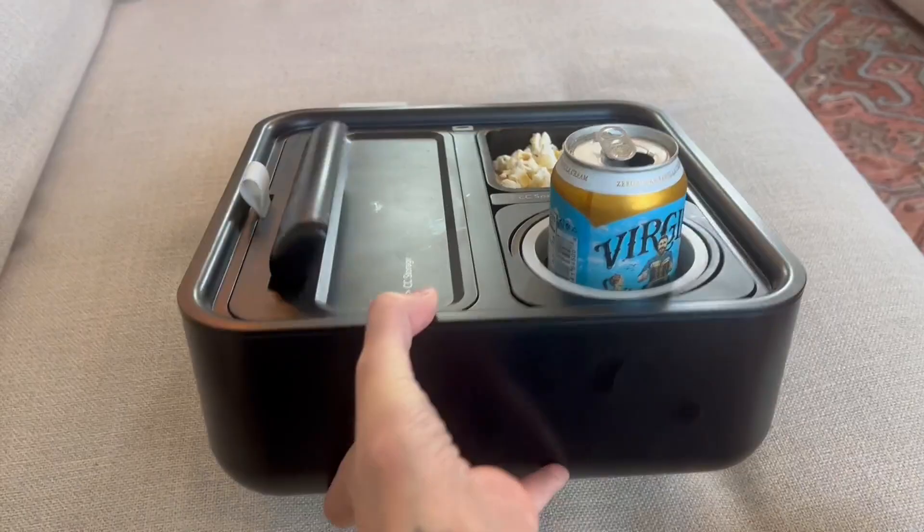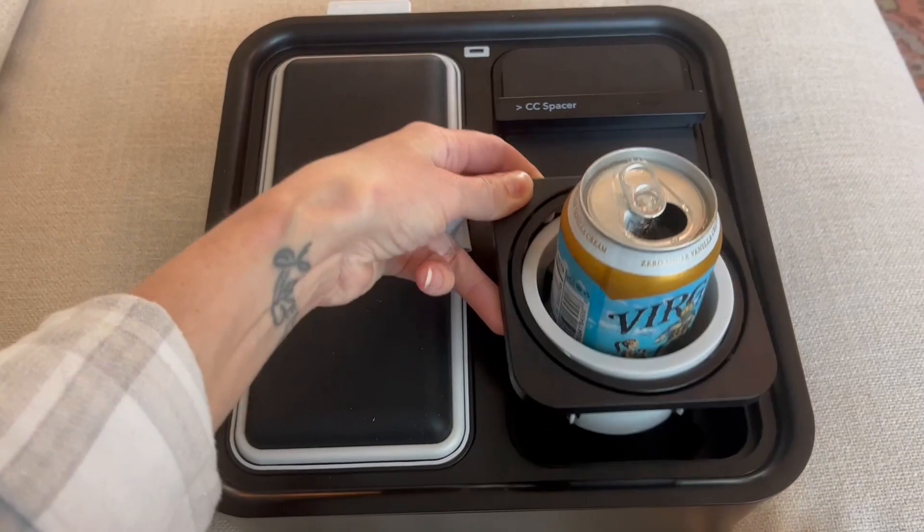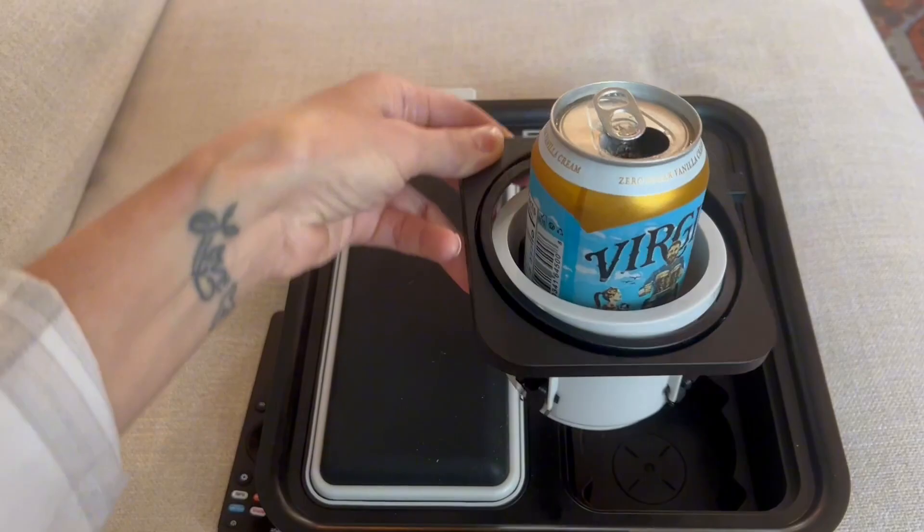First I just want to show you the self-balancing cup holder. This is a full can of soda and it's not going anywhere. The design is literally flawless — if I sit down on my couch there's movement, and I know whatever drink I have in there is not going to spill.